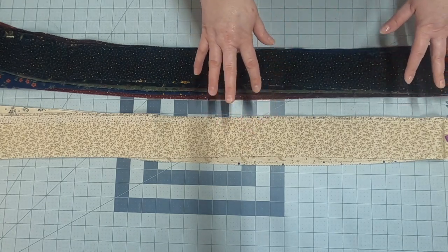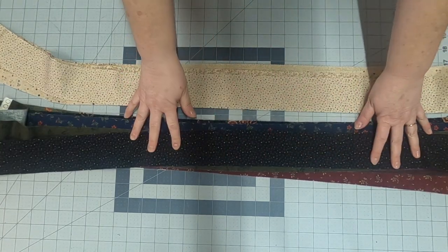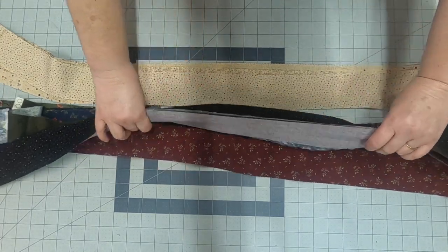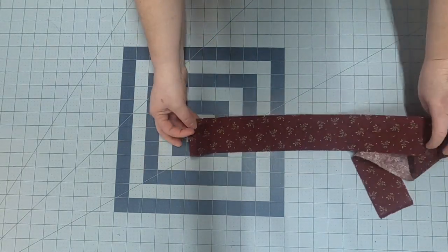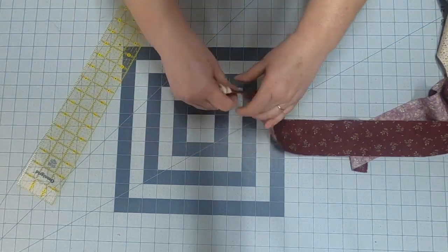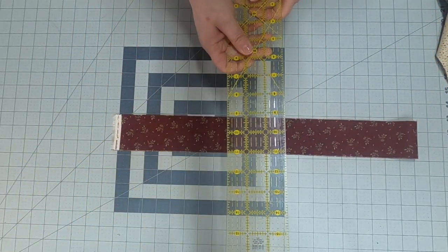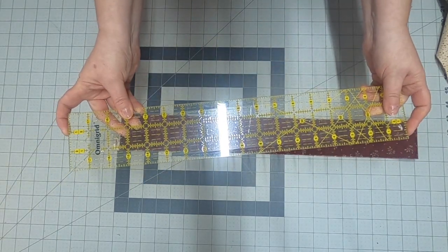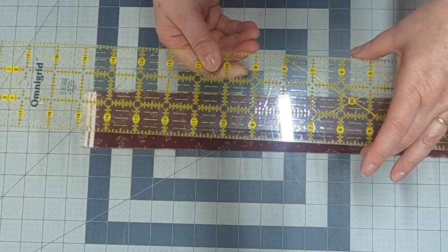I pulled six lights and seven darks — that's what we need for this pattern. I'm going to show you how I cut them. One thing I want you to think about is getting rid of the idea that we have to use a mat to measure. For this project we're going to use just a ruler. This particular ruler is by Omnigrid — it's 3 inches wide and 18 inches long, which will accommodate even our longest strip. If you use a different size ruler just make sure it's bigger than 2.5 inches.